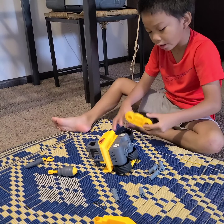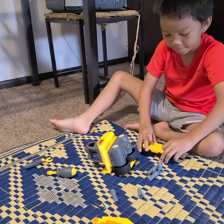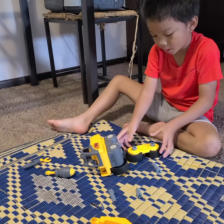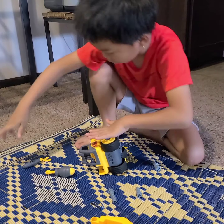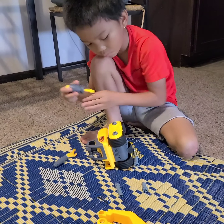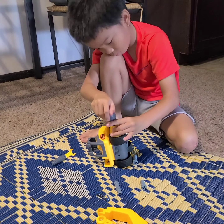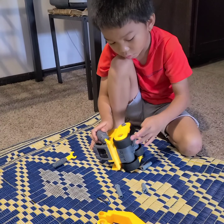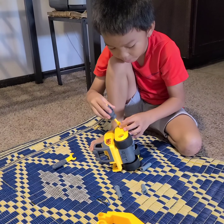One, two. And I put the screws in — this one. So let's pick this one. But if you screw it too tight, it will not even move. Make it open a little bit.